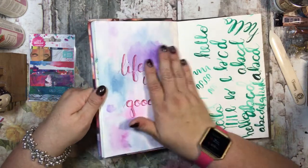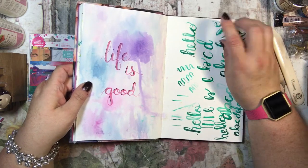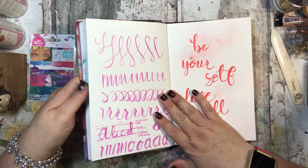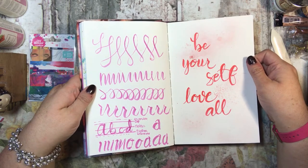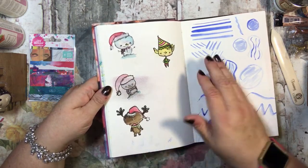I did that with my different palettes — this is the classic palette and this is the tropicals palette. Then I was just playing around and practicing my lettering, doing all of these with a paintbrush.